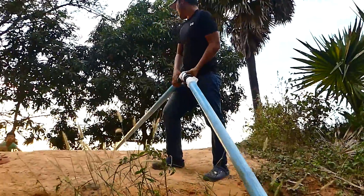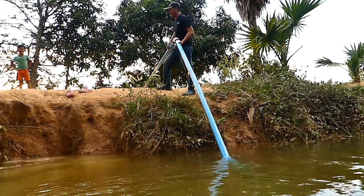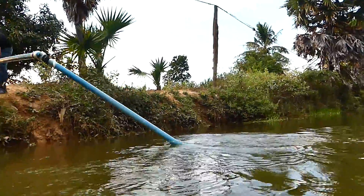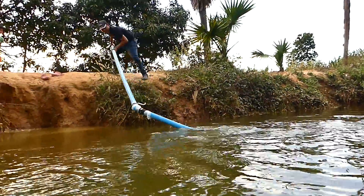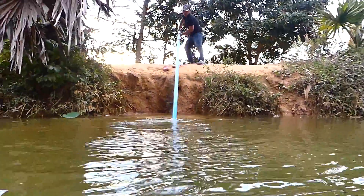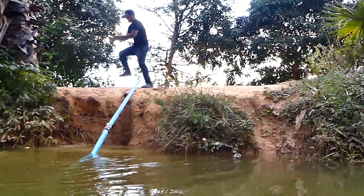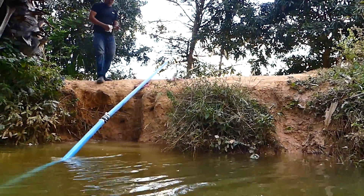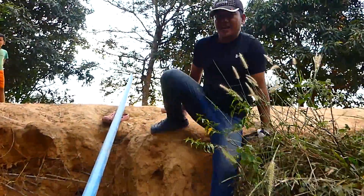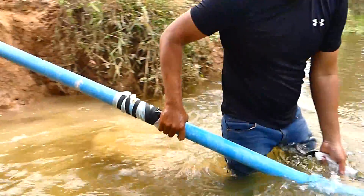So what I'm going to do next is just put water into this pipe. I just fill it in the pipe. It's easy — you just put it into the water. And I have to go down and float. Before I go down, I just take some plastic to close it. I need to close one side at least to make sure I can get water in this pipe.